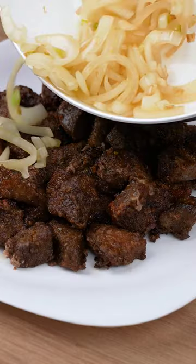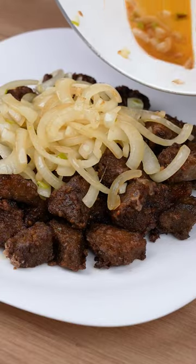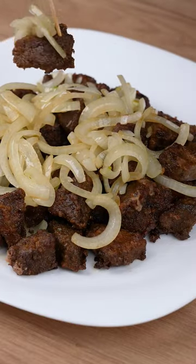Cover the fried liver with the onion strips. I really hope you like this recipe. Thank you for sharing this recipe. See you next recipe. Bye!